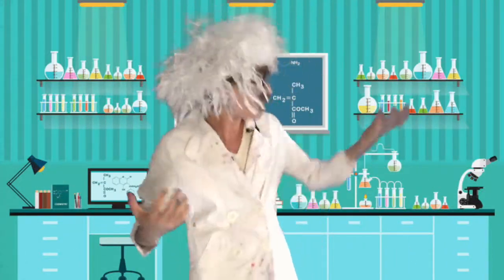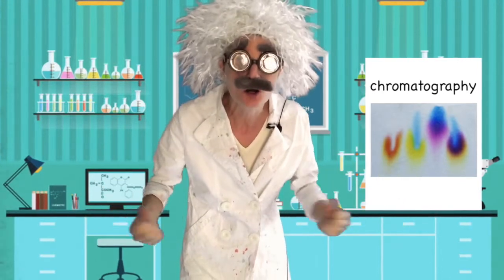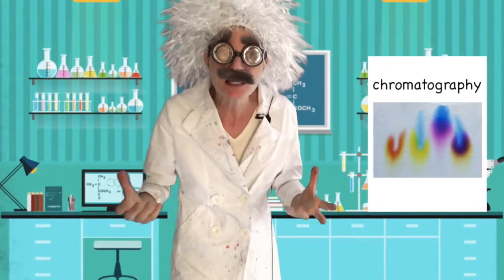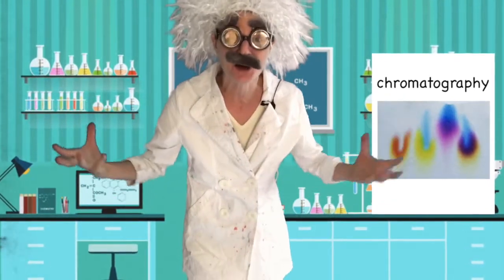Hello, my art scientists. It's me, Dr. Archibald Kerfuffle, and I'm here in my secret laboratory doing a color experiment using chromatography. What's that long word? Chromatography is used in chemistry and it means to unmix a mixture. And that's exactly what we're going to do today.